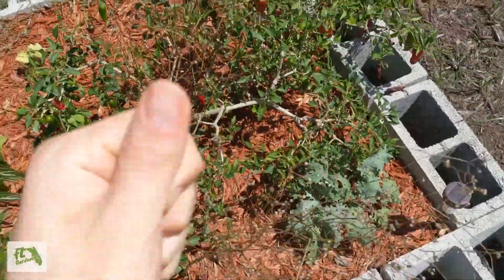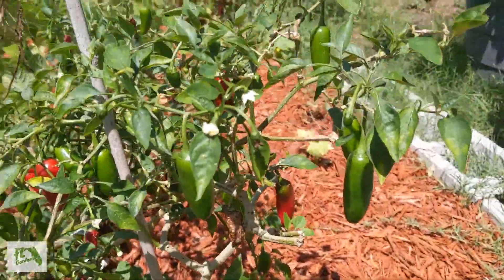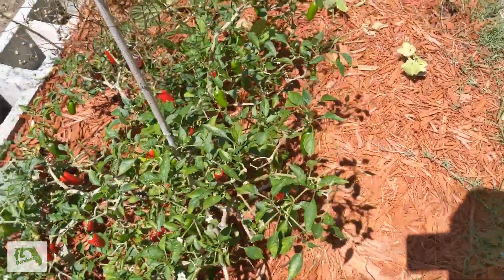Here's the cilantro — still haven't taken that out. Peppers are still doing their thing. These are jalapeños, still making tons of peppers. That plant's like a year old now.